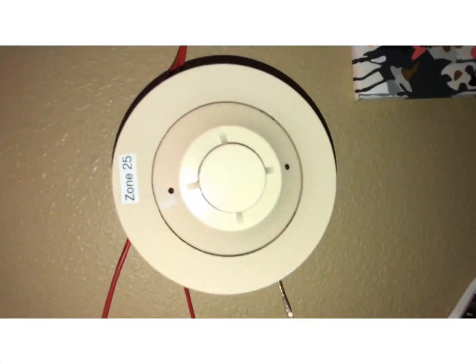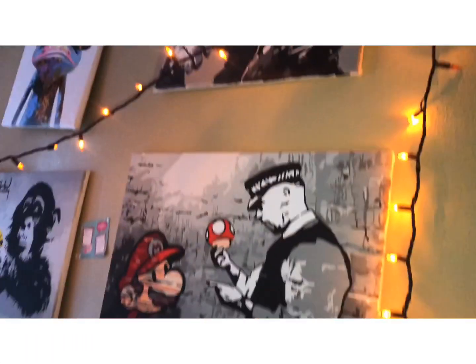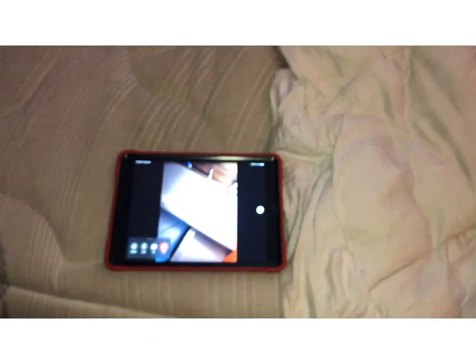The smoke detector is reset and everything is reset. That's the end of this video. Do you have anything to say before I cut it out?